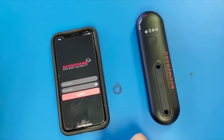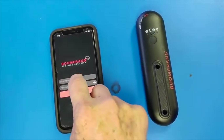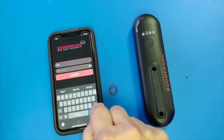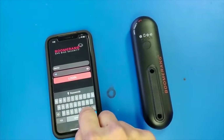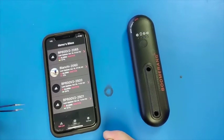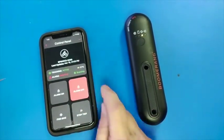Hi. Today we are demonstrating app 3.0. I will log in and it will take me to my list of bikes. I have four bikes on my account and I will choose the top bike.